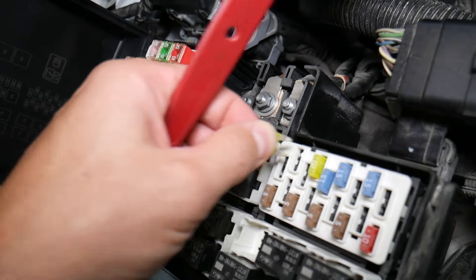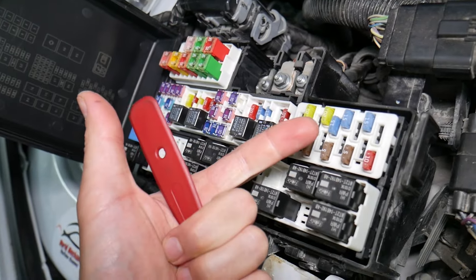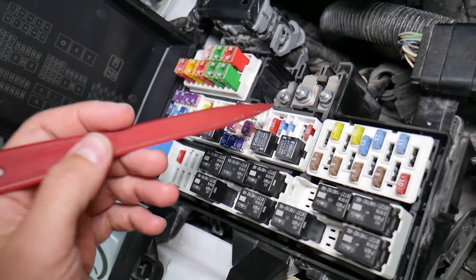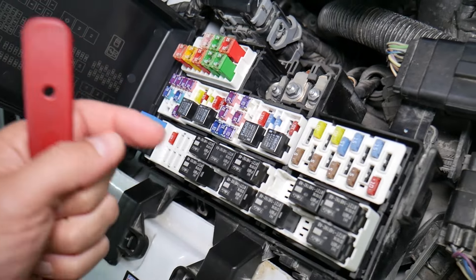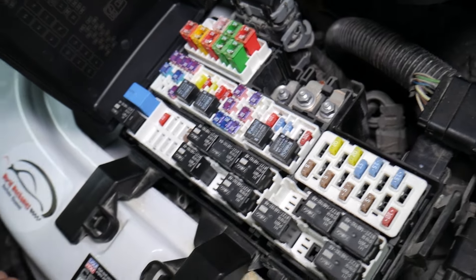What can easily happen at that point is you put the bad fuse back in and you start replacing parts and tools that you don't need to. So you lose your time and your money to fix a problem that doesn't exist, when all you have to do is test the fuse and replace it. We'll put a link to a special video that will teach you how to test fuses and how to check relays very easily — check it out; it will be in the description of the video below.